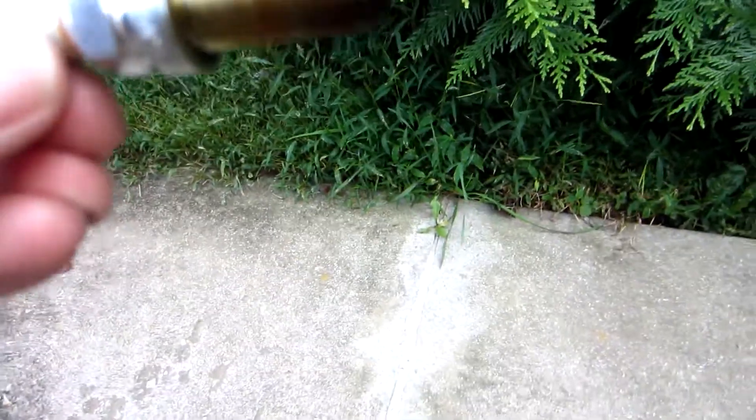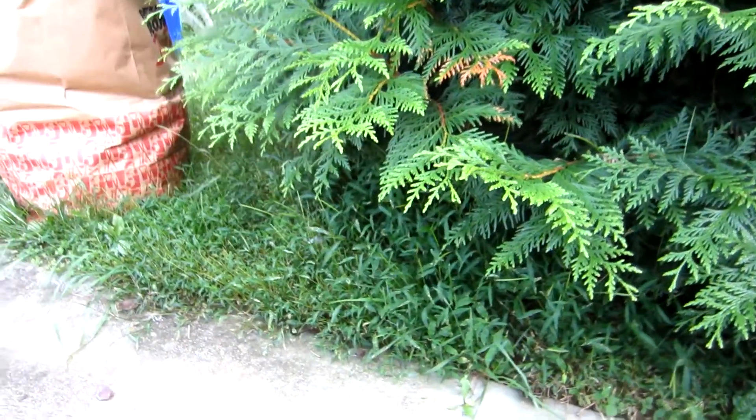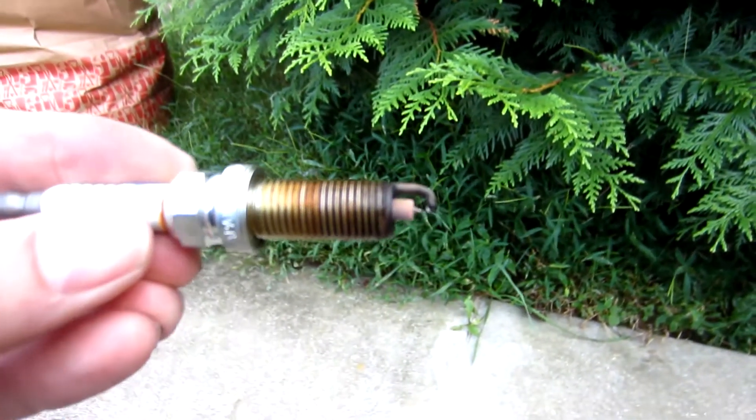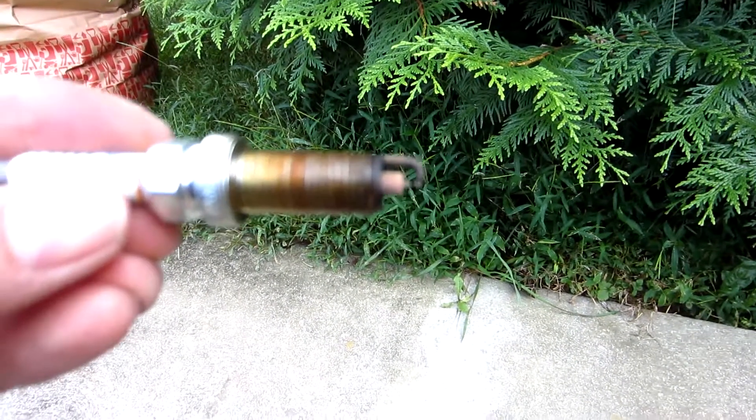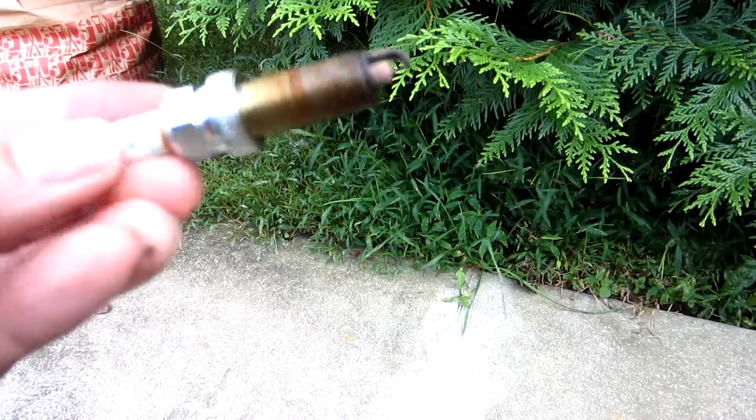So when you go to start the car, that cylinder has an excess of fuel in there and then it's hard to start. Hopefully you can see it — it's wet and you can definitely smell the fuel on there. I've replaced that plug and I'm going to do the other side.